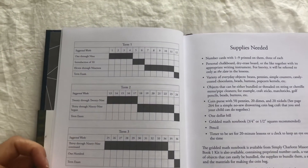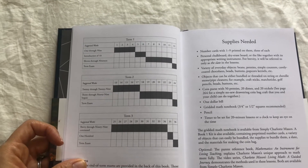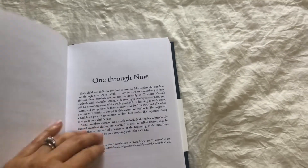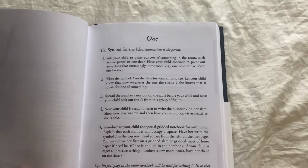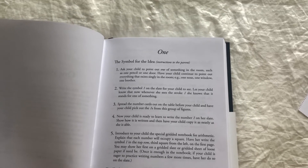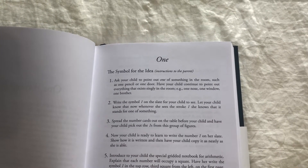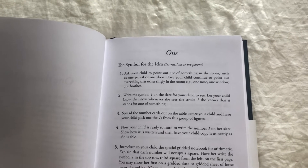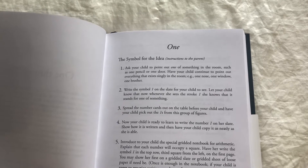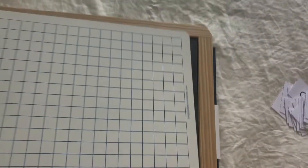They have the content broken down for you — if you want to break it down into three terms, here is a suggestion on how you can do that. There's also a supply list. Then you go into the lessons. At the beginning of each lesson you are introducing a number — lesson one is about the number one, so you have your child point out one of something in the room: one pencil, one door. Then you write the symbol on the slate for your child to see — you could use either a chalkboard or the dry erase board.